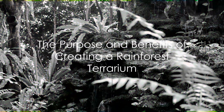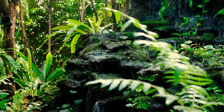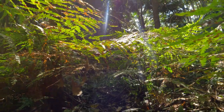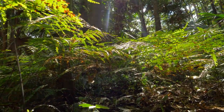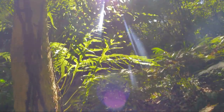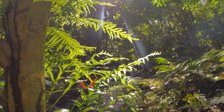Creating a rainforest terrarium is not just an exercise in creativity but also an homage to the incredible biodiversity of our planet. This process has taken you on a journey through the layers of a rainforest, from the rocky underbelly to the lush canopy. Each step serves a purpose, echoing the symbiotic relationships found in these fascinating ecosystems.